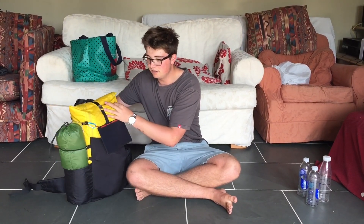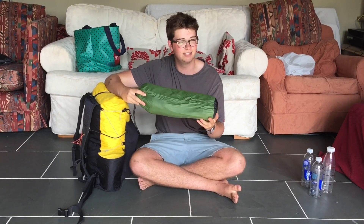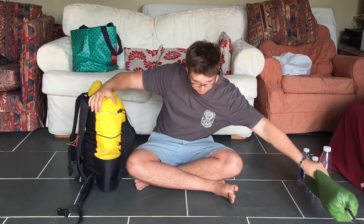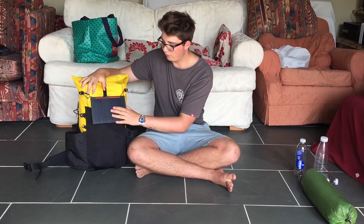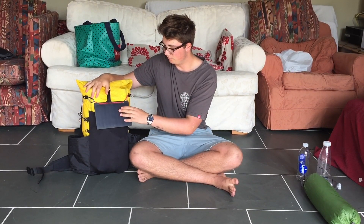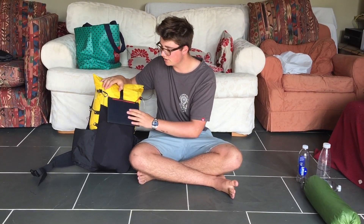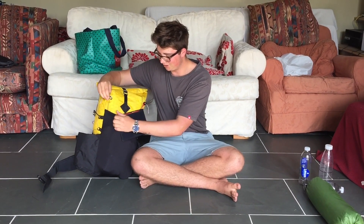Round this side I have my Six Moon Designs Luna Solo. This is my first big trek so I haven't really done that much camping yet, but I've spent a couple of nights in this and I'm really liking it so far. Round the front we have a solar panel — got this quite light and quite cheap, we're going to see how it goes, hopefully it'll be really good.